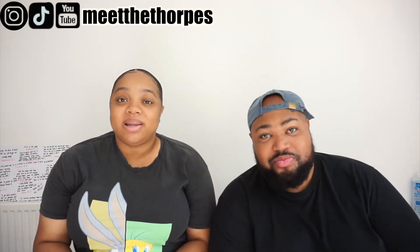Yo people, welcome back to our channel. Today I am letting this guy do my makeup. So how do you feel about it? I'm excited, I think I'm gonna do a better job than you do sometimes.